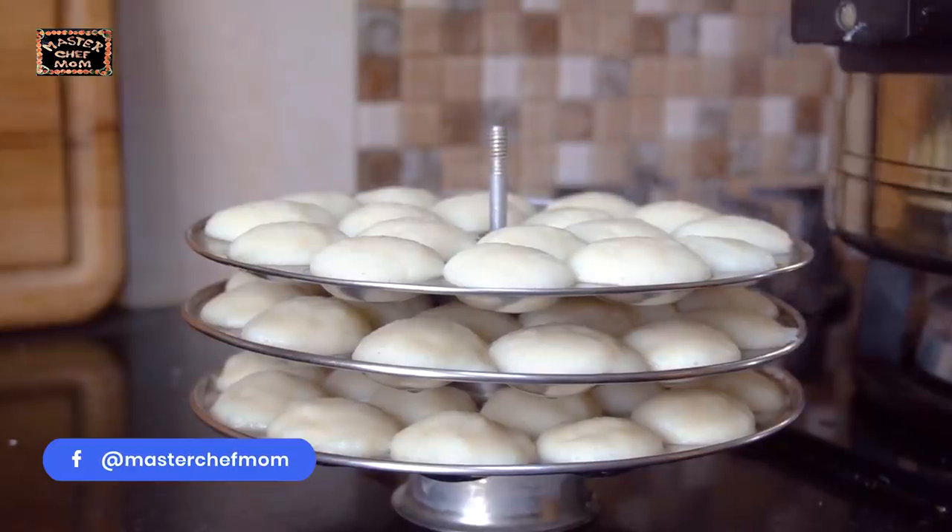Welcome back to Masterchef Mom's Kitchen. Uma over to you. Hi everyone, welcome to my kitchen. I am going to show you how I prepped to make the fluffy button idlis.